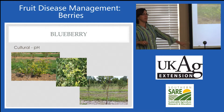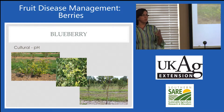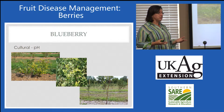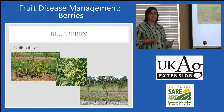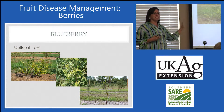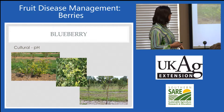pH is really the primary issue with blueberries. So if you're dealing with a blueberry issue, start with checking the pH in those plantings. A lot of times these stressed plants are going to end up with things like phomopsis — I have some phomopsis tip blight we're going to see this afternoon. But that's usually secondary because stressed plants are more susceptible to other types of diseases.